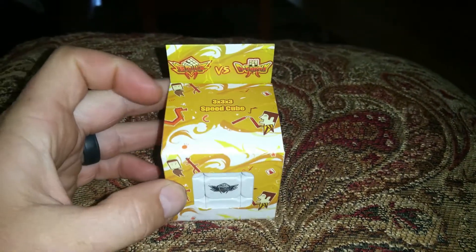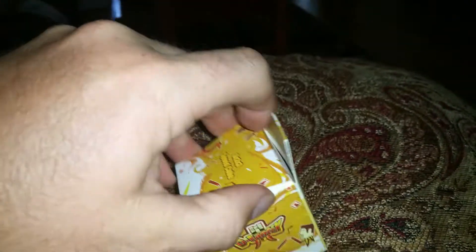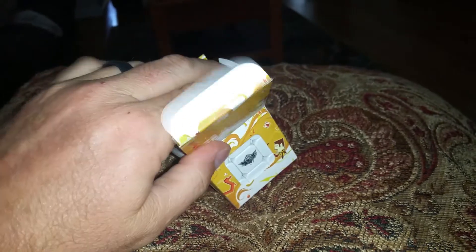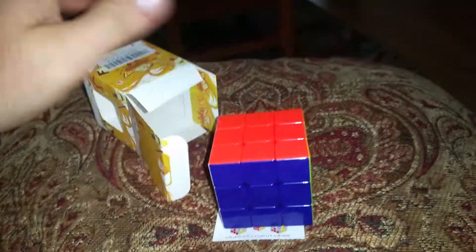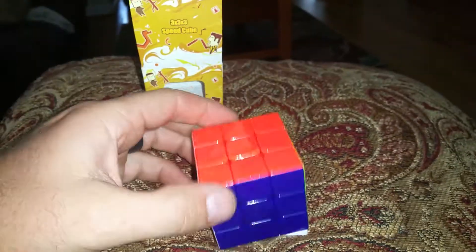JB here with a review on a speedcube. Basically, what the speedcube is is it's a lot like the Rubik's Cube we had when I was a little kid, and this one's just a small little Rubik's Cube.